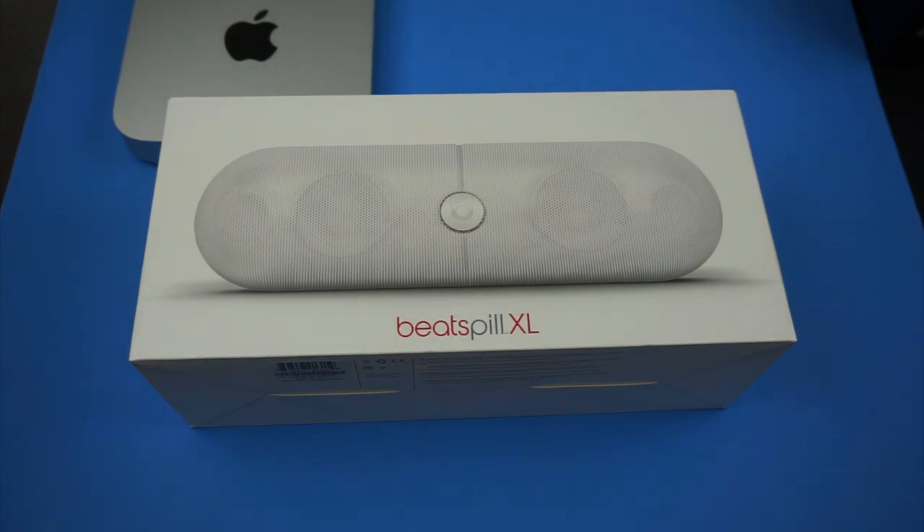Hey, what's up guys? Alire here with a new video and today we're taking a look at the Beats Pill XL. Now this has been out for quite some time and I just haven't gotten around to needing a speaker of this size or even wanting one. So I was in the market for a speaker and as you guys know I love Beats, even though I will tell you some Beats products are terrible, some are pretty good in my opinion. I think there's a mixed bag.